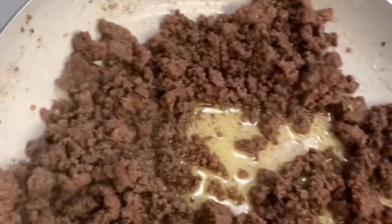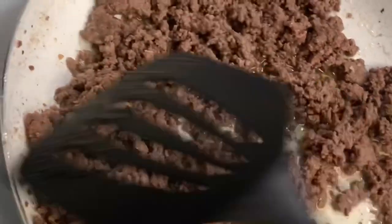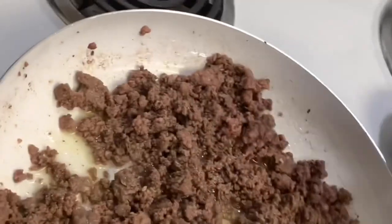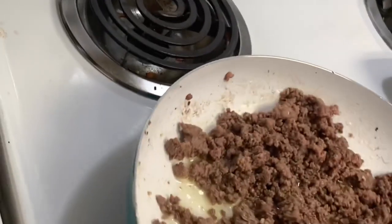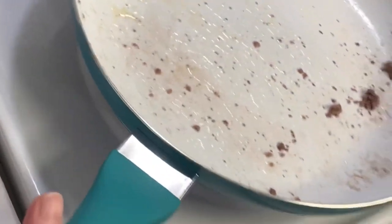As you can see, we have browned the meat. Now what you're gonna want to do is take this off the heat and go ahead and drain off the grease, because you don't want a lot of grease in these. We're just gonna drain these really good.